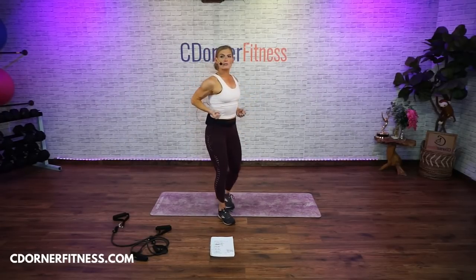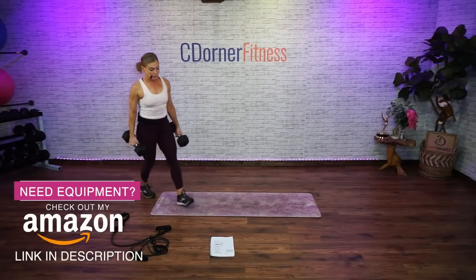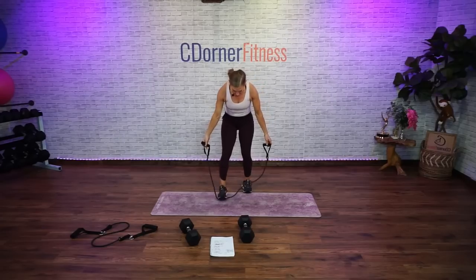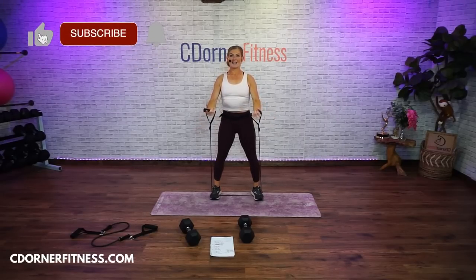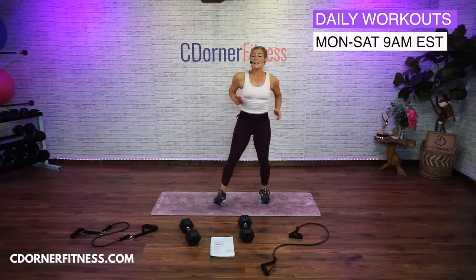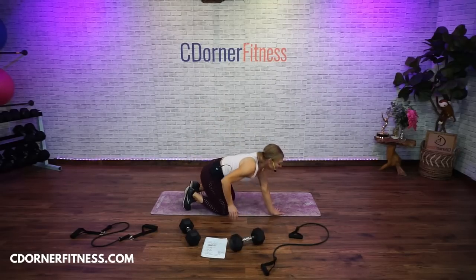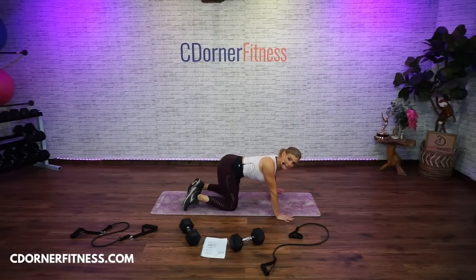Second move: 10 bent-over rows with dumbbells. I'm going to use 25 pounds. You choose yours. And then the third move — you're going to want a light to medium band. You're going to step on your band or your tubing and do a pulling-up chest fly — kind of like the cable fly at the gym. If you can't do push-ups, you can also do chest press. So you just keep taking the rounds if you're not on my pace.